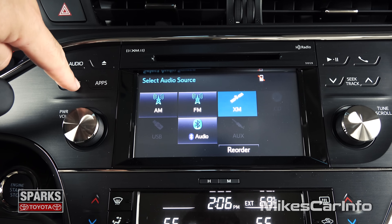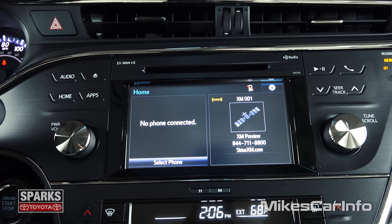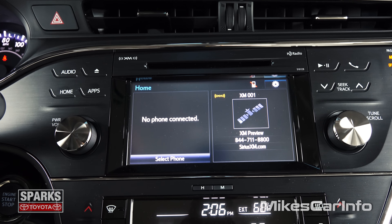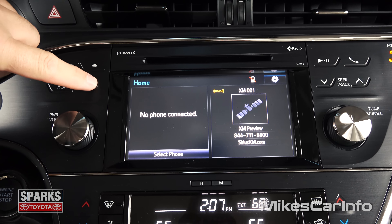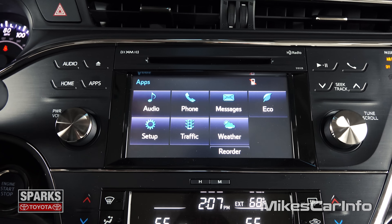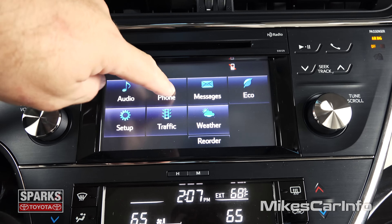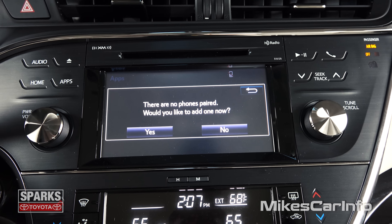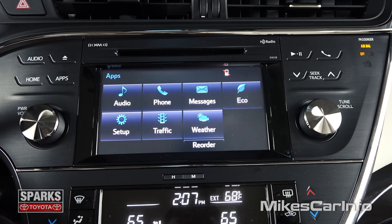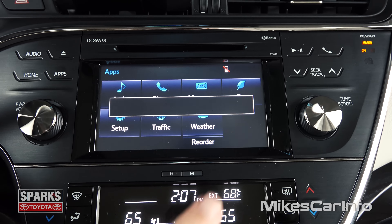So we can go to this home button, and the home button will show you what's going on with your phone and your radio there — kind of give you a quick look of what's going on. Apps — you can go in here, there's your audio, there's your phone information there. Once you pair your phone, you have access to recent calls, phone books, stuff like that.